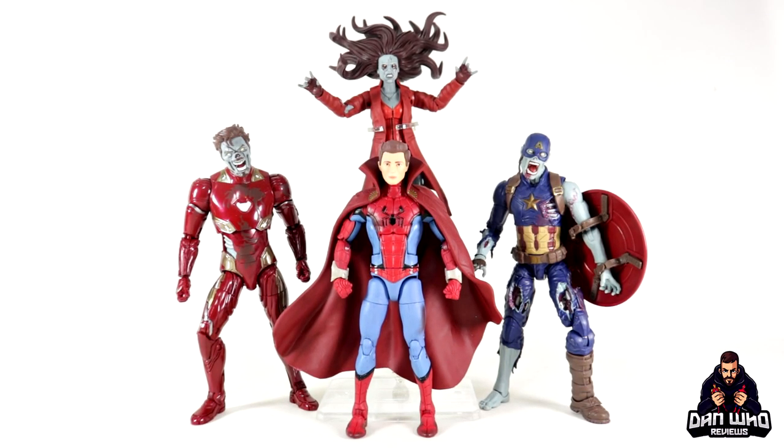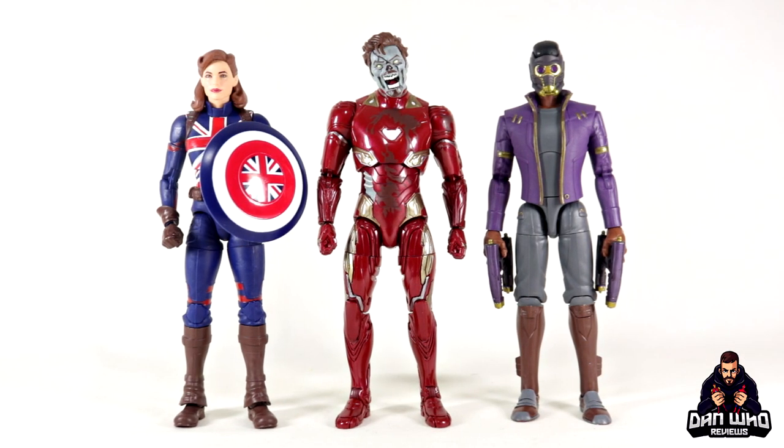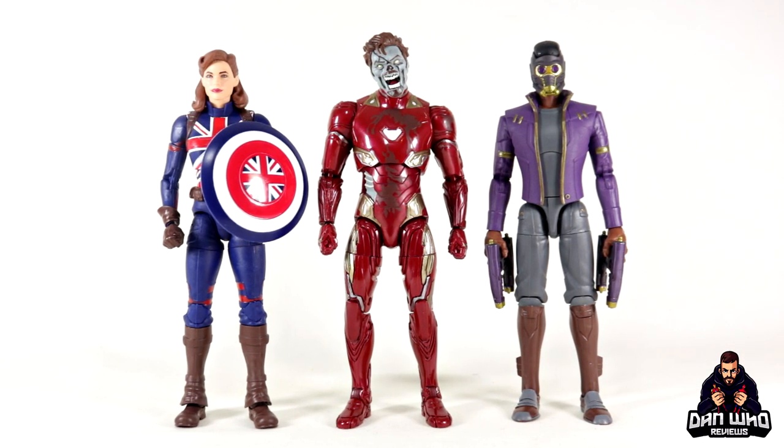Here we have the What-If version of Peter Parker with these zombies, as they're all from the same episode. I like that episode — not just because of the zombies, but more so because of the ragtag team of MCU characters put together. It's nice to start building out these episode-specific scenes in figure form. We're also going to have that Ant-Man head in a jar very soon, along with Howard the Duck, making for a very nice What-If display.